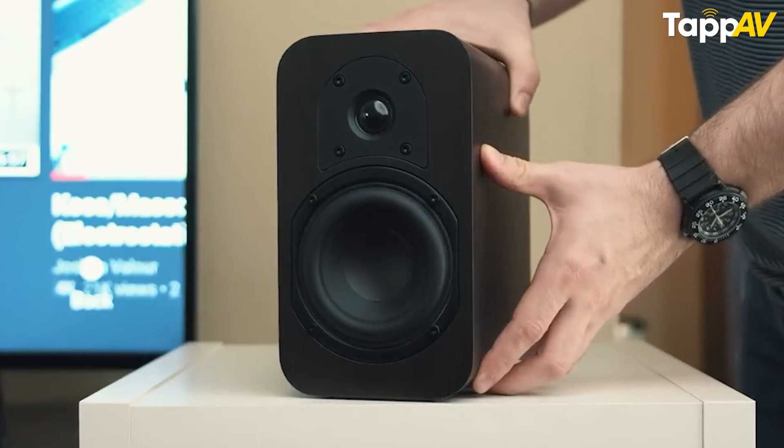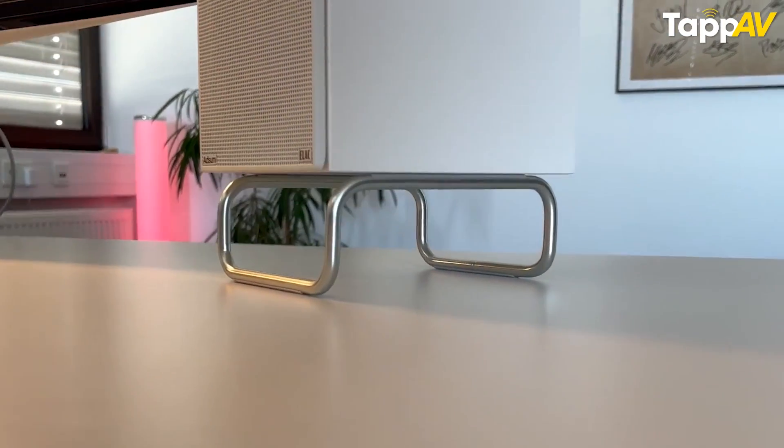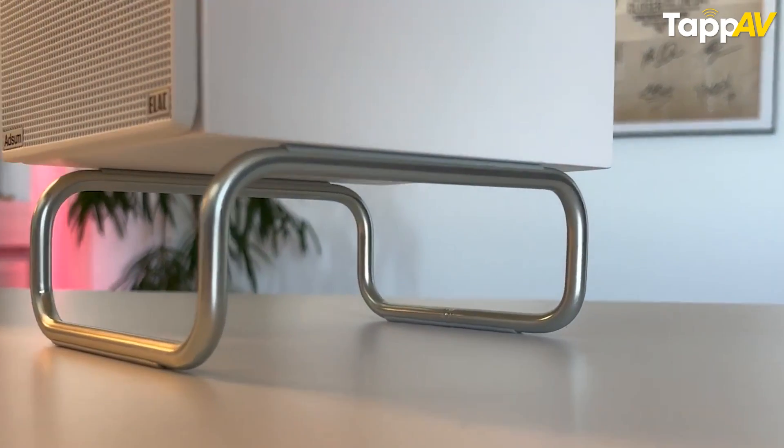The second thing is to use the toe-in for floor-standing and bookshelf speakers so that you can focus sound towards your listening position. And the third thing is that when you buy a bookshelf speaker, always use speaker stands or isolation pads so that it can reduce the vibrations and give you the best output. If you want to know the best placement tips for speakers, check the video linked above.